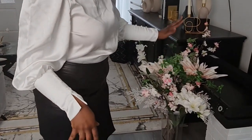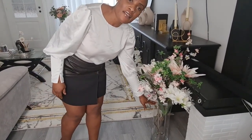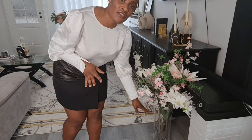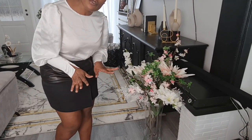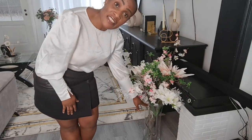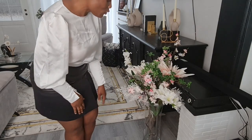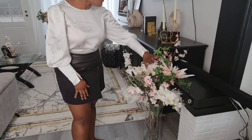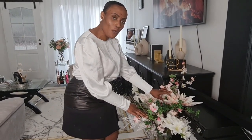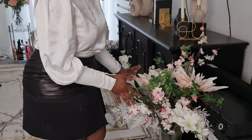Coming back over to my left-hand side is this big vase of flowers. I got the vase from Kringwinkel — a sort of goodwill shop here in Belgium where people donate things and they sell them at cheaper prices to raise money for the less privileged. I bought it there for around 8 to 9 euros — that's a great deal. The bouquet of flowers I got some from IKEA and some from a Holland shop when I was visiting there in December.